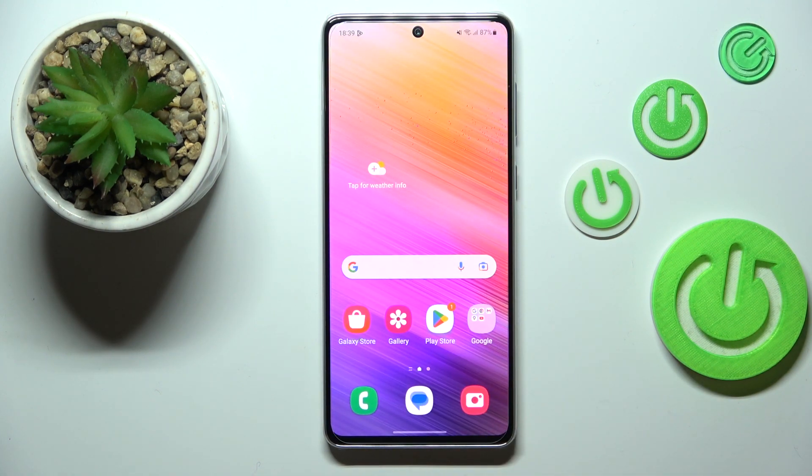Basically, that's all. This is how to check the IMEI and serial number on your Samsung Galaxy A73. Thank you so much for watching. I hope this video was helpful, and if it was, please hit the subscribe button and leave a thumbs up.